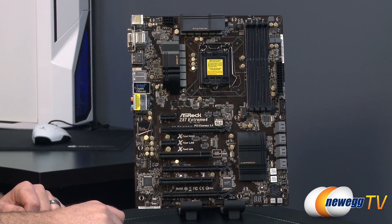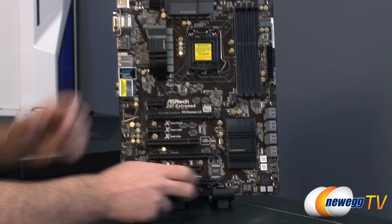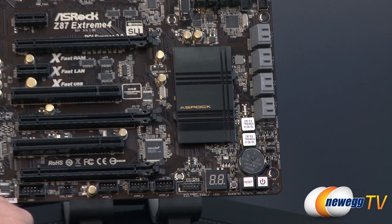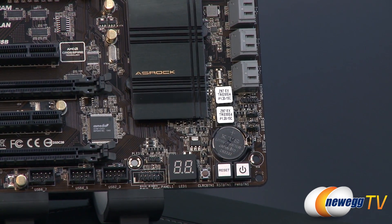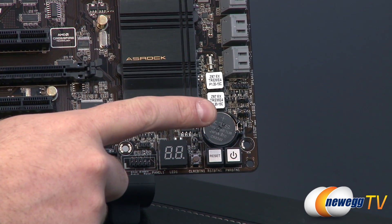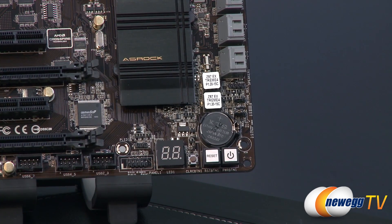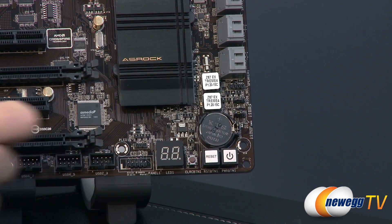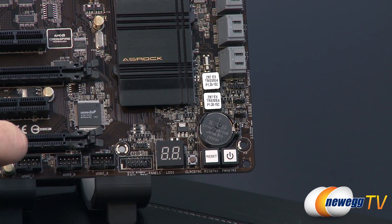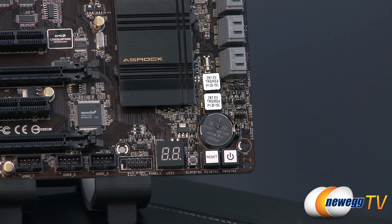Continuing with a close-up look at the motherboard, starting in the bottom right — you'll notice a surface-mounted power and reset button, very handy if you're doing an external build. You also get a clear CMOS button right next to that. You'll see a clear CMOS header up here as well as a BIOS selection header, and you'll note there are two BIOS chips right there. You also get a speaker header, which is separated from the rest of the front panel headers. An extra power LED header as well, in case you have a three-pin spaced header rather than two-pin.